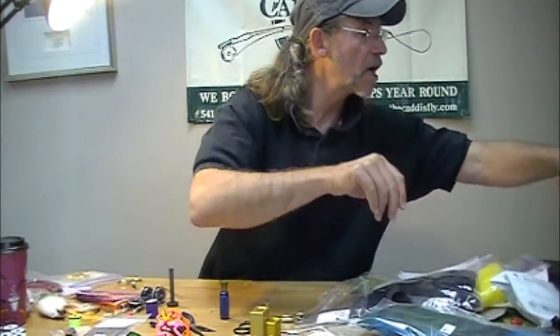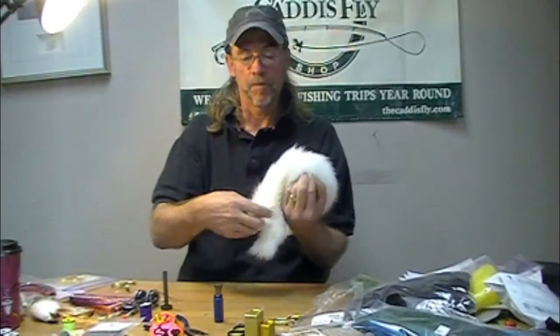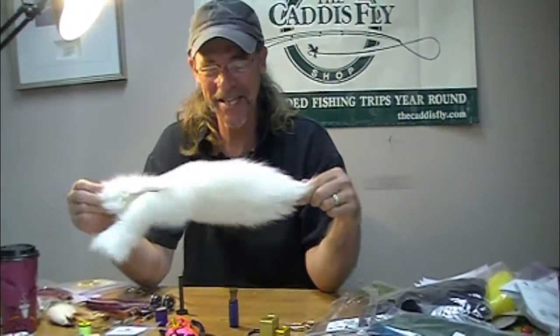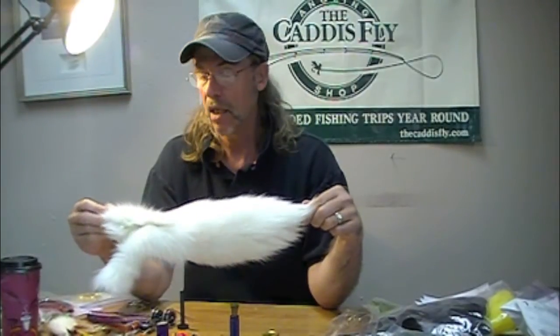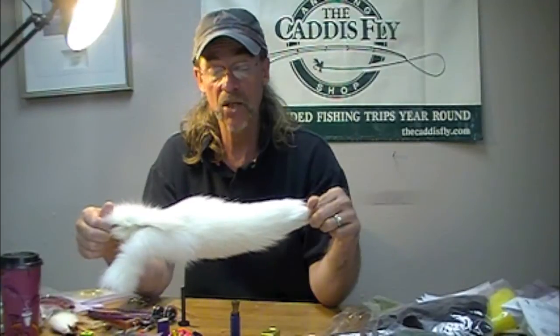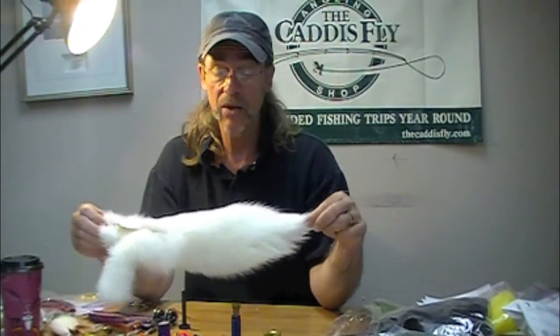Arctic fox — you can get at least a dozen flies out of one of these things. Don't get arctic fox body hair; you need arctic fox tail hair. You can buy small patches, but I recommend just get the full tail. It's absolutely amazing stuff.